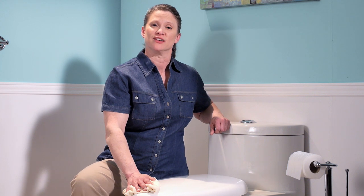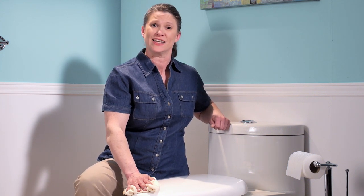I'm Tammy Buchanan. Here's hoping all your toilet fixes are easy ones.